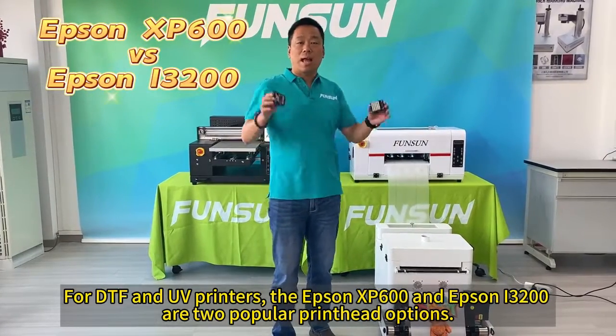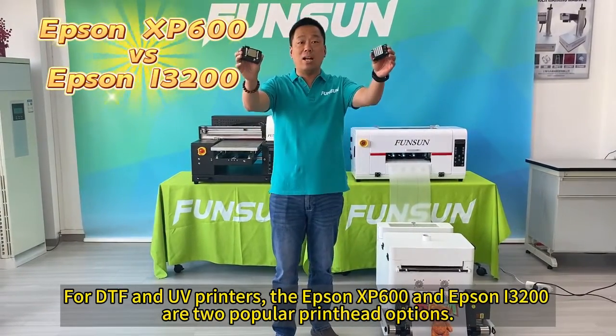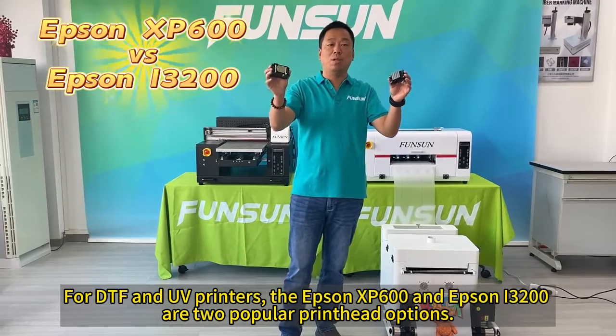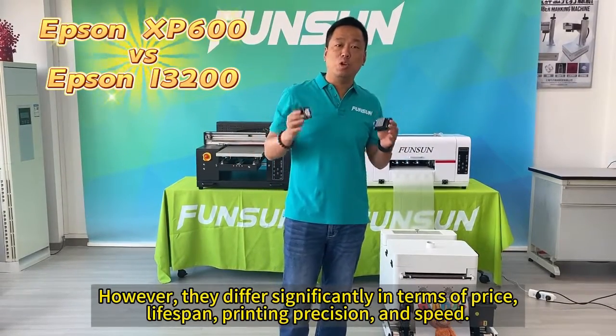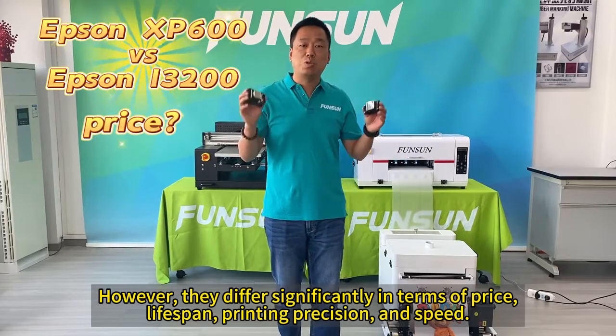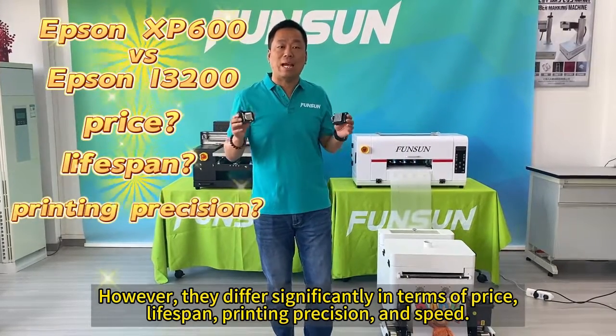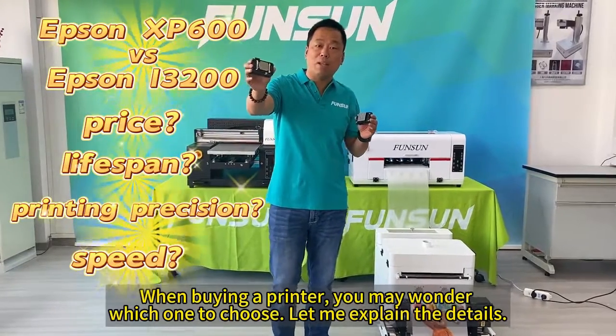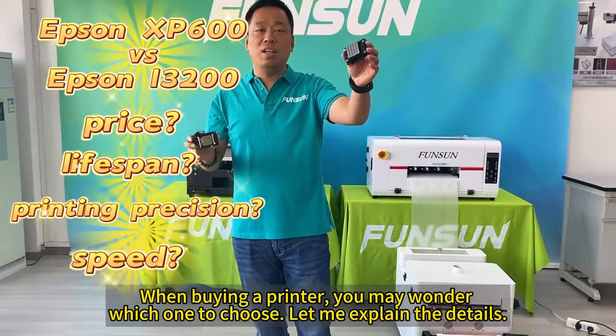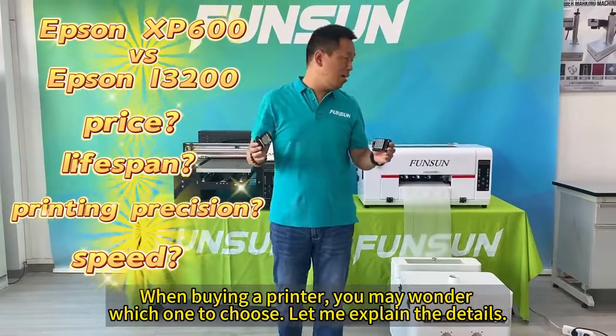For DTF and UV printers, the Epson XP600 and Epson i3200 are two popular print head options. However, they differ significantly in terms of price, lifespan, printing precision, and speed. When buying a printer, you may wonder which one to choose. Let me explain the details.